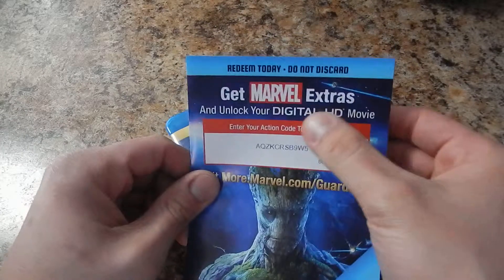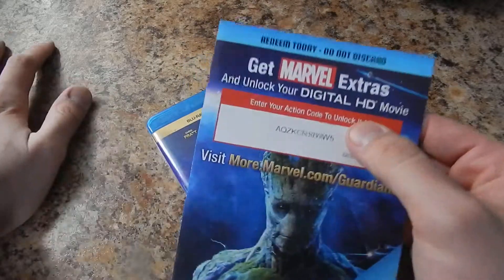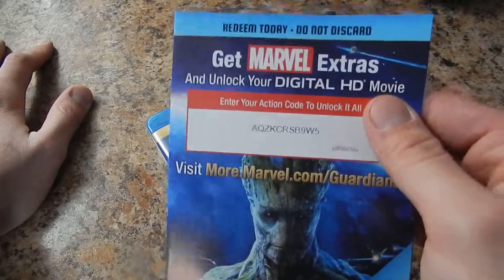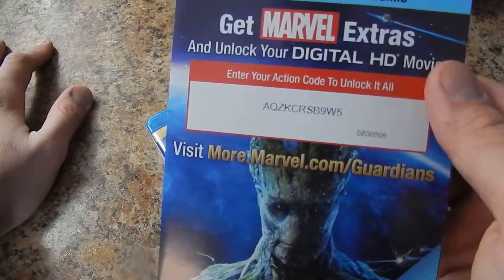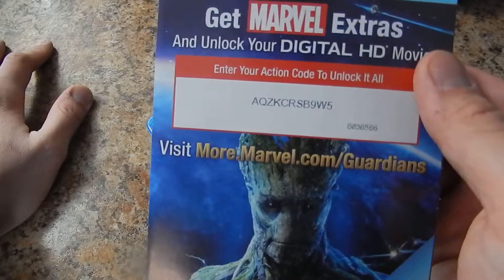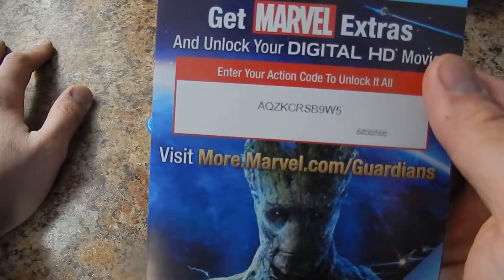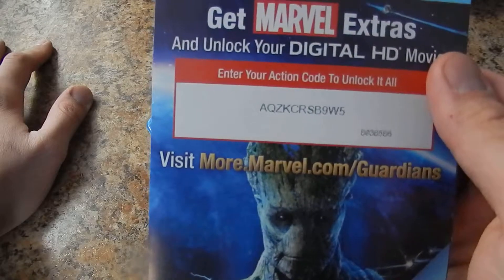And here we go — unlock your digital HD movie. I don't know if this has been used or not since I got it used, but hopefully you guys can use the code: AQZKCRSB9W5.